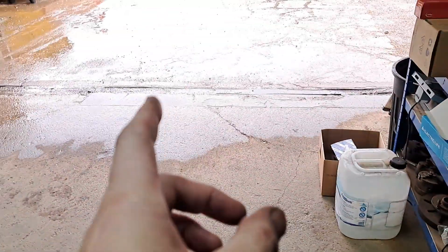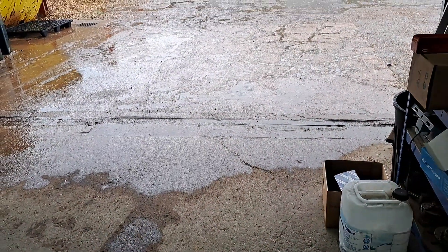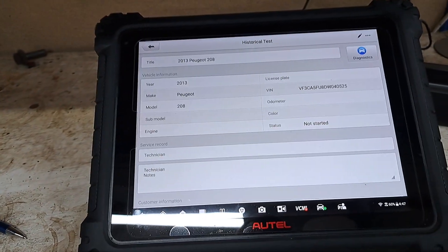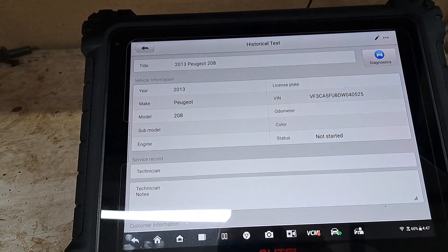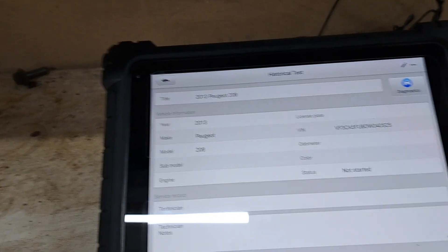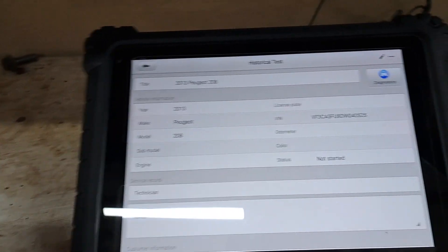Hopefully everybody can hear me over the weather going on out there — the lovely British summer. Today I want to talk to you about a Peugeot 208 GTI, a 2013. You'll know most of that if you've actually read what it is you're about to watch.